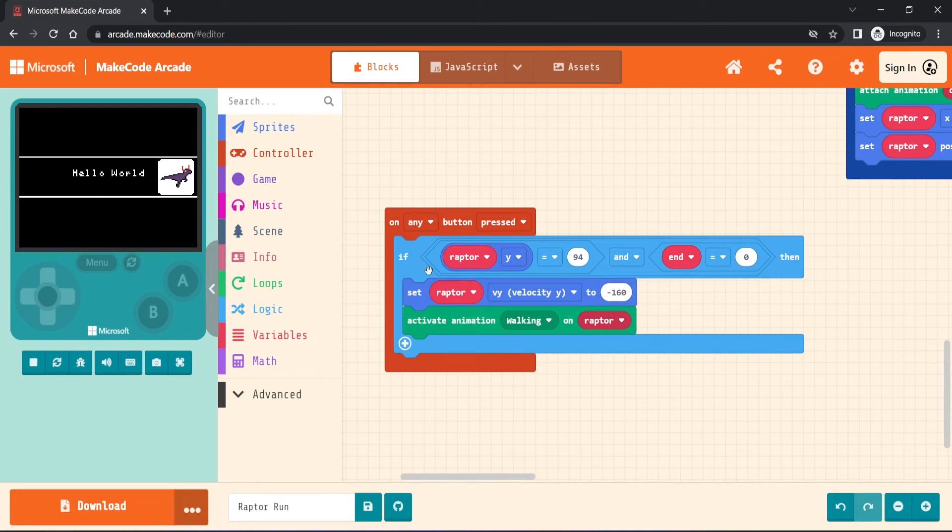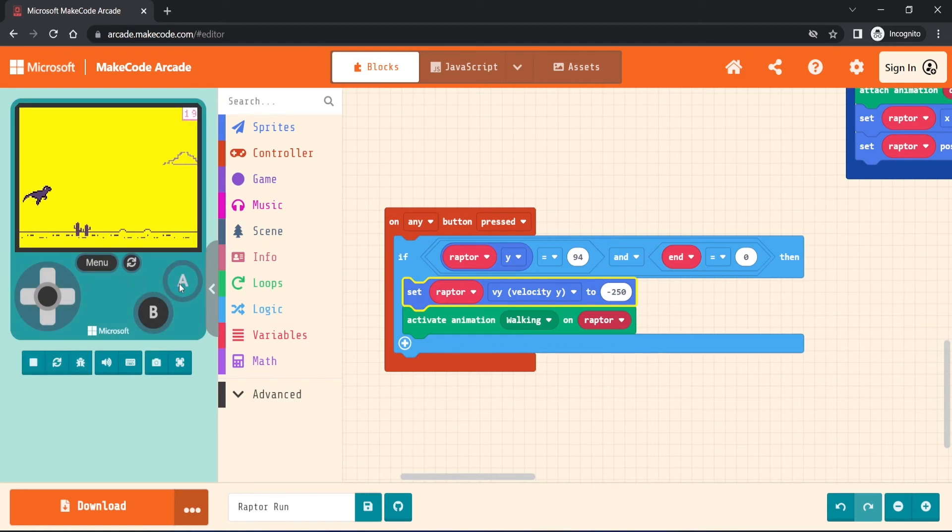The OnAnyButtonPressed block controls the Raptor jump and is executed any time a button is pressed. There's an if statement checking if the Raptor position is on the ground — which is y-position 94 as defined in the InitializeRaptor function — and if the game hasn't ended. The first command determines how high the Raptor jumps. It is a negative value as we want the Raptor to leave the ground, so if we want the Raptor to jump higher, we just change this value. Let's try minus 250 — and if I run the game again, we can see he jumps pretty high.